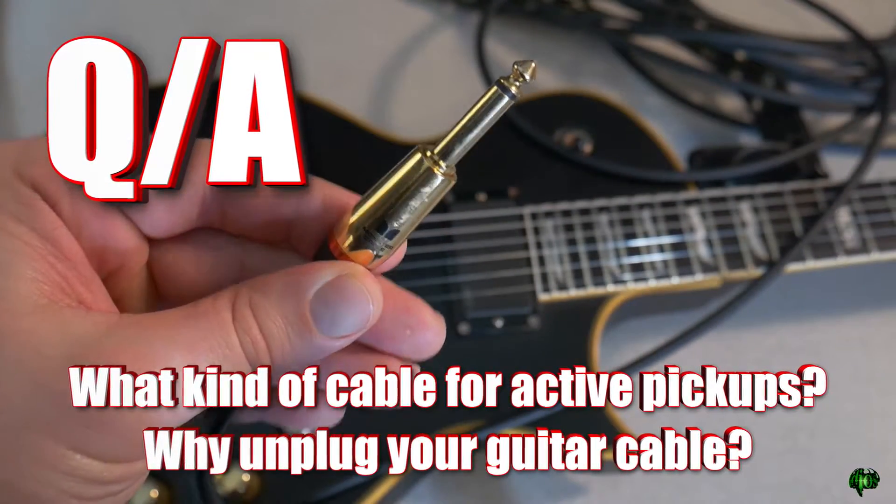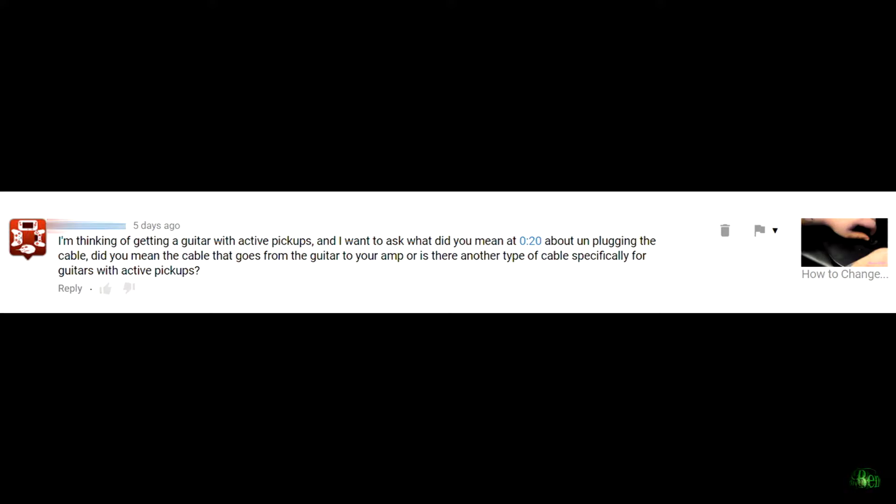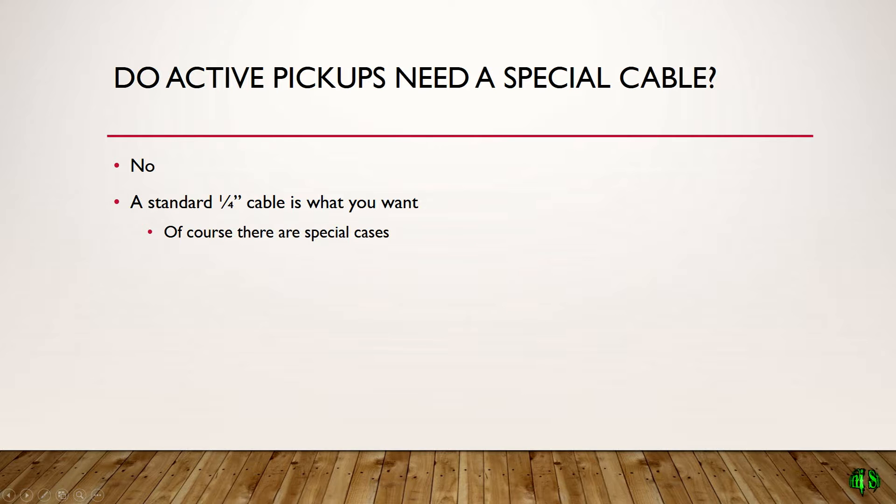Alright, so another question from YouTube here, this time concerning active pickups for your guitar. First off, they are asking: do active pickups require special cables?